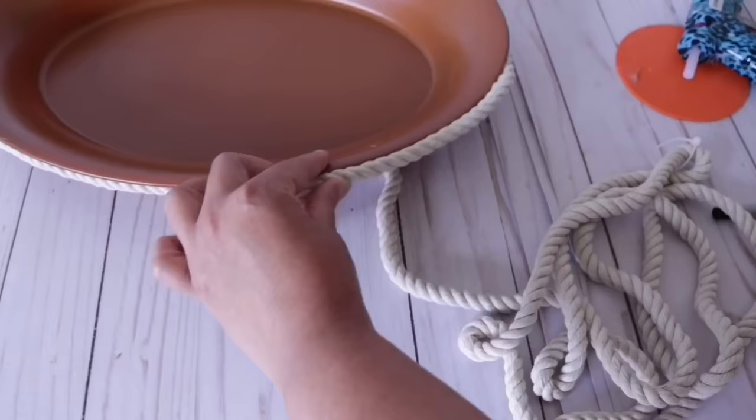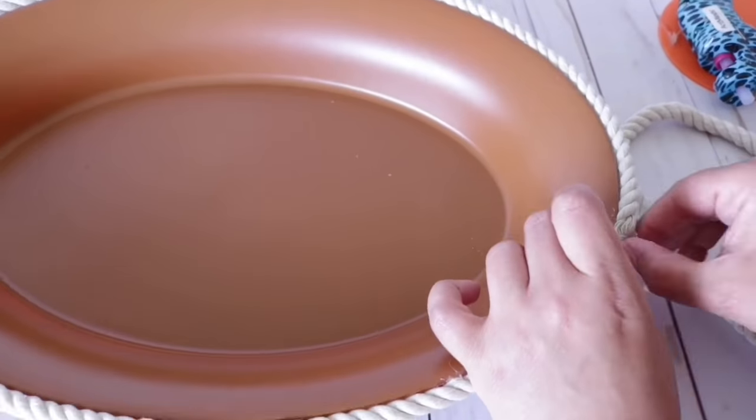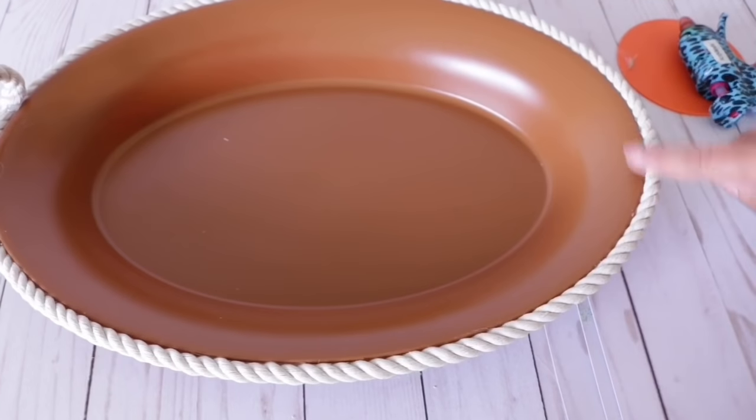Once I get to the inside, I'm going to add two little handles using the same rope. Look how beautiful this is — also super simple. You can't even tell this is a Dollar Tree serving tray.